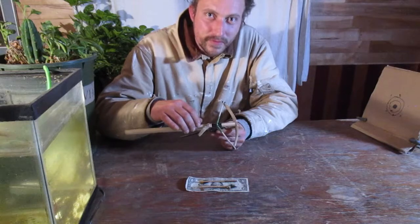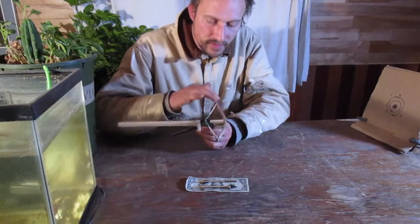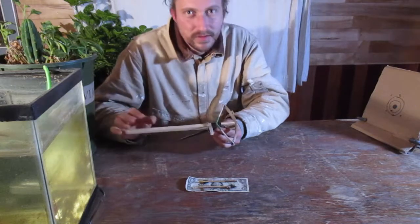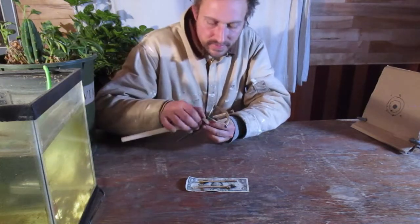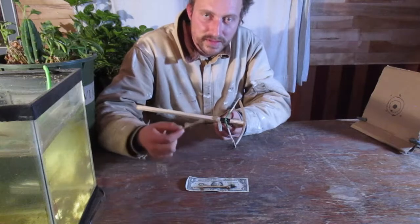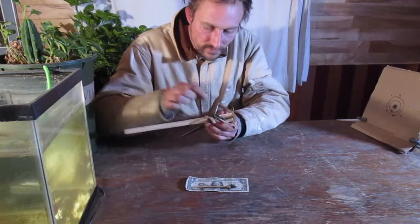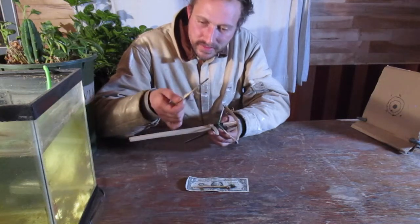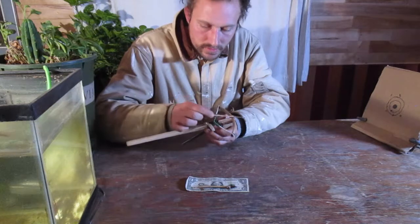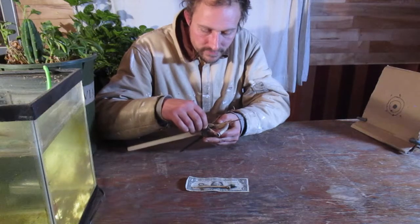It's at least 35 pounds at two inches draw. Even though this little prod has a high poundage, since it's such a short power stroke it's not delivering a great deal of force — it doesn't have much time to accelerate the bolt very fast. This is a light bamboo bolt, let's try shooting this one.